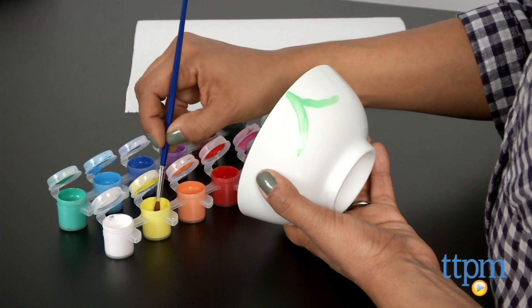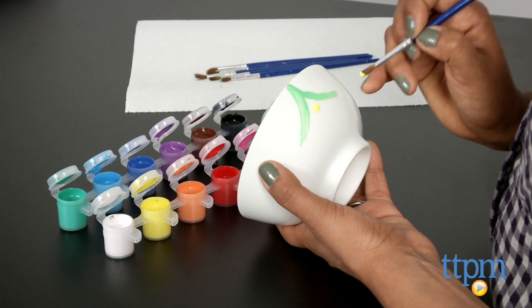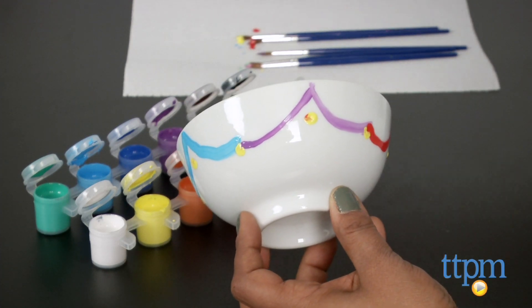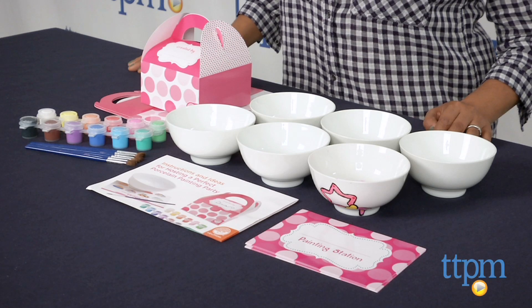But other than that, I think this is a great kit for use during slumber parties, birthday parties, Saturdays with the family — all of it. It gets kids involved with tangible play and being creative, and that's a win. The Paint Your Own Porcelain Party Kit is for ages 8 and above and made by Mindware.